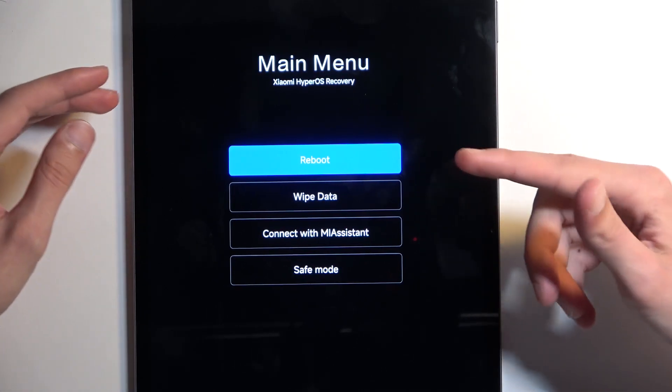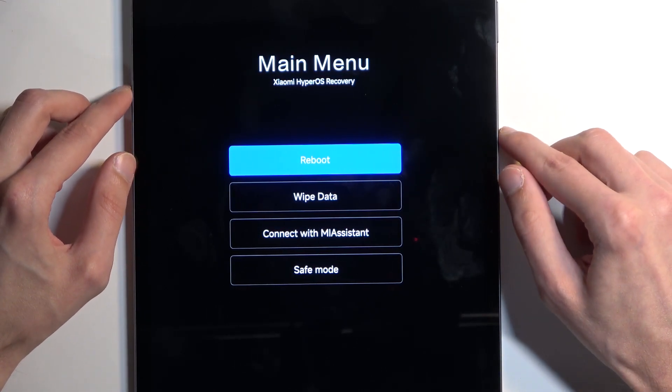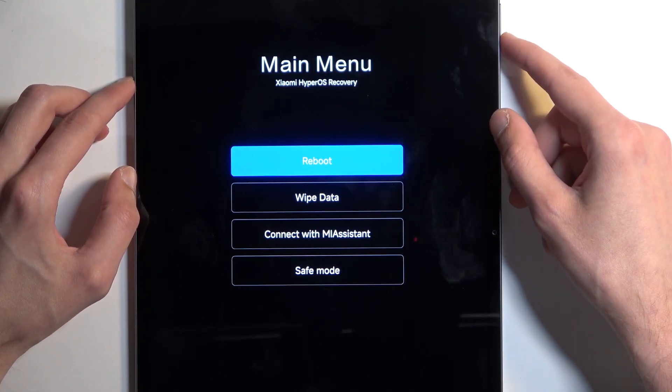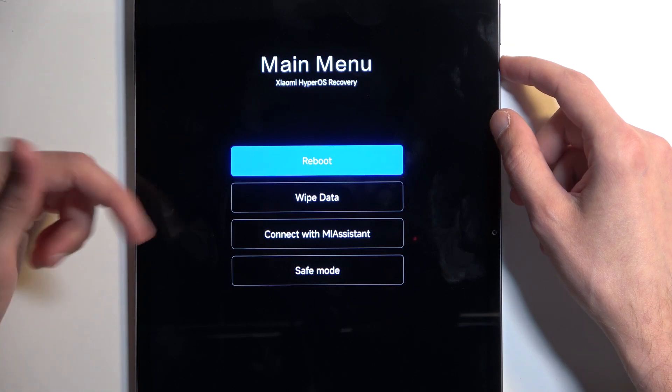In here we have just a couple of options. We have reboot, which takes us back to Android. We have wipe data, which is just a factory reset. There is no wipe cache. Then we have connect with Mi assistant and also safe mode.